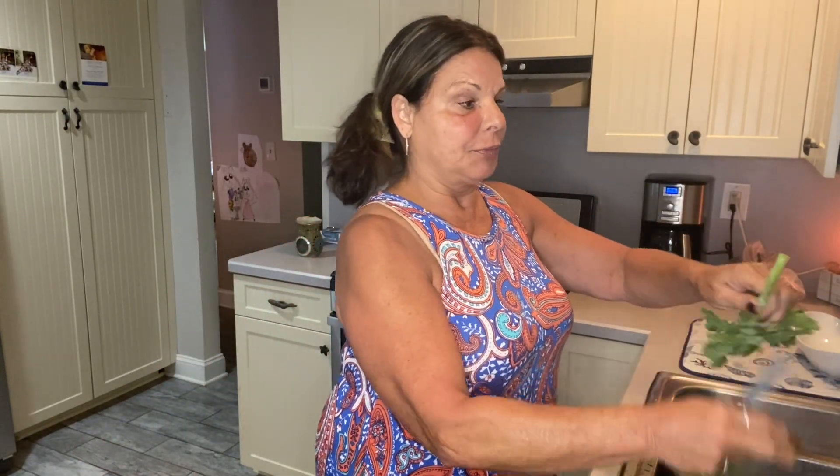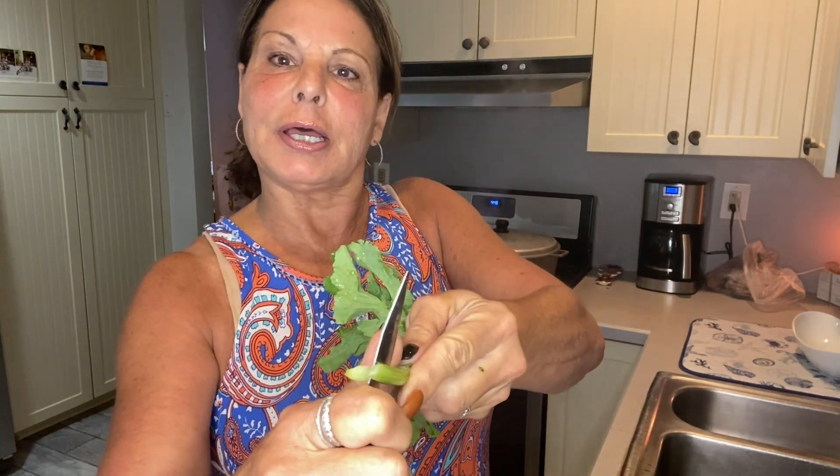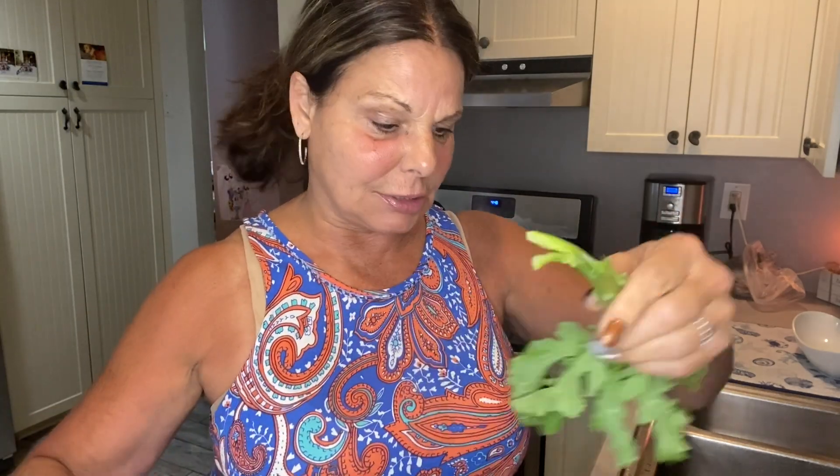This is my broccoli rabe. I washed it all — it was all in the colander, sprayed it all down. This part is already cleaned. You cut the bottom off and you peel as much of the skin that naturally comes off so that it's not tough, so it gets tender. Then you put a little slice in the bottom like that. I peeled some of the outer skin just a little bit off and sliced it.